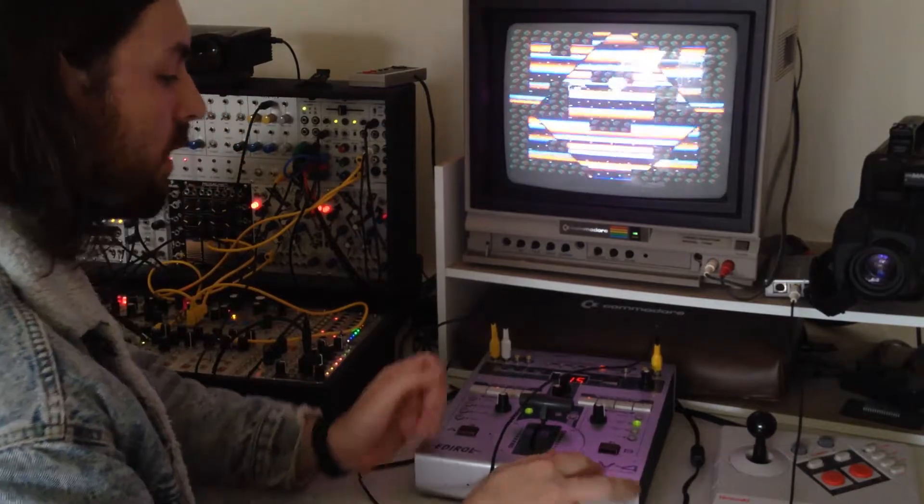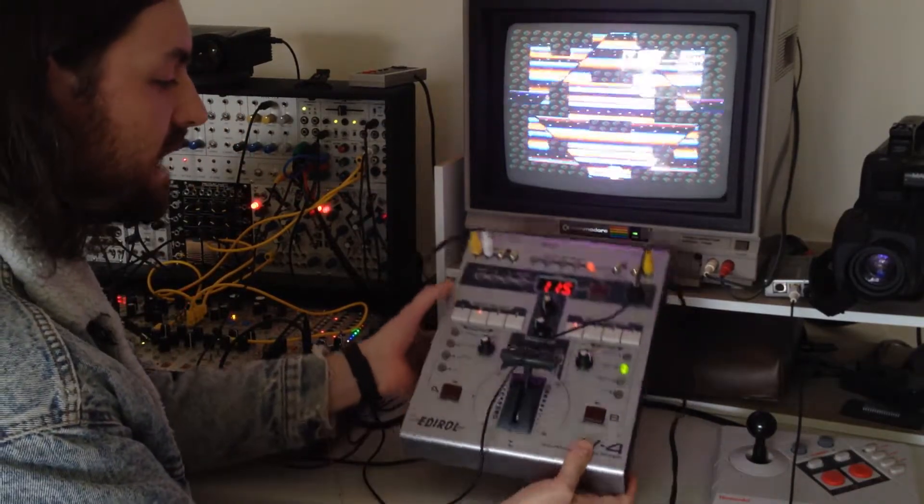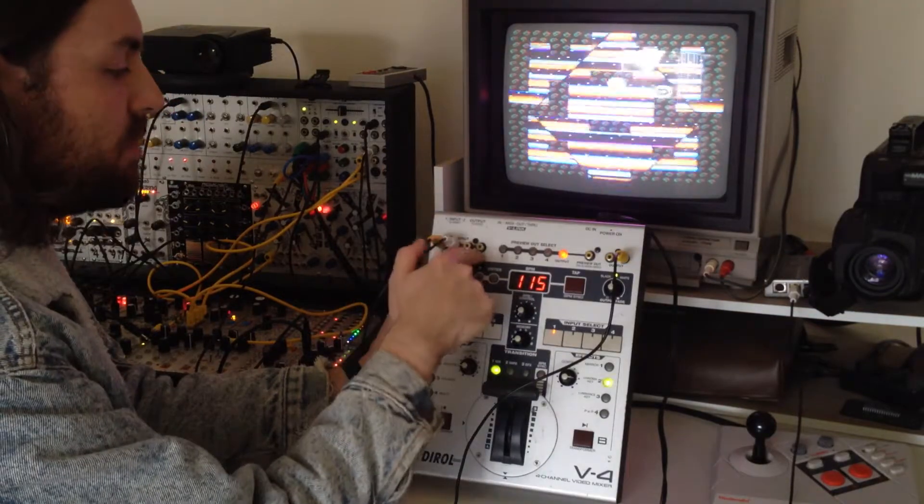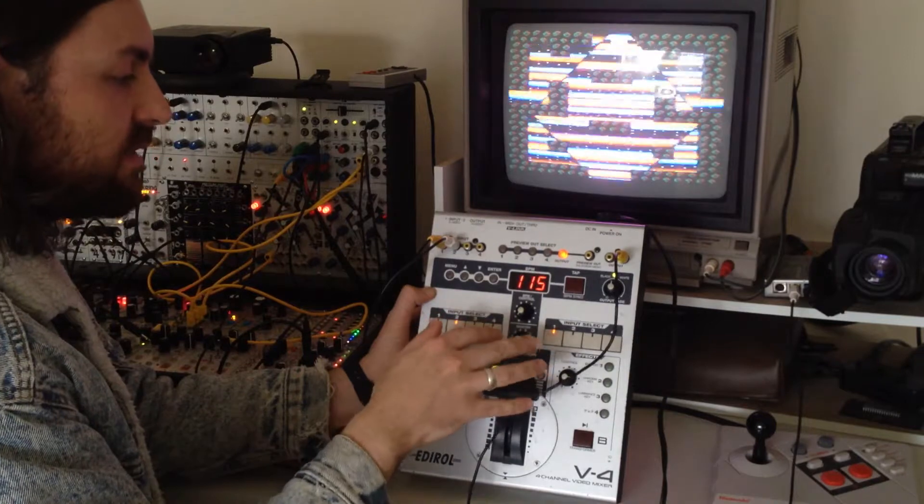This is the Edirol V4. This is a pretty standard, well-known video mixer, and basically it combines four video inputs and mixes them together, applying various effects.